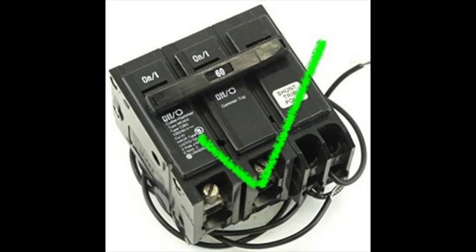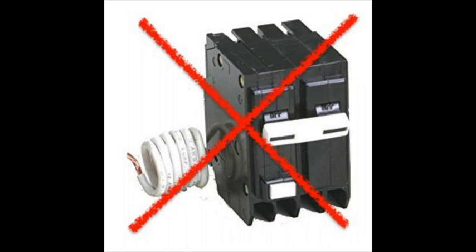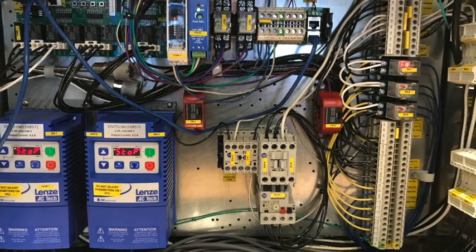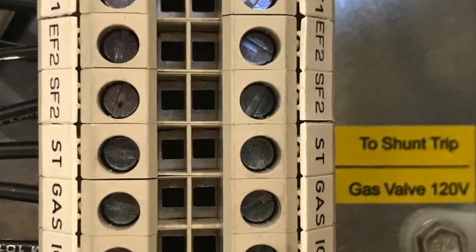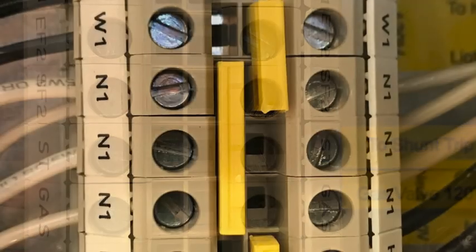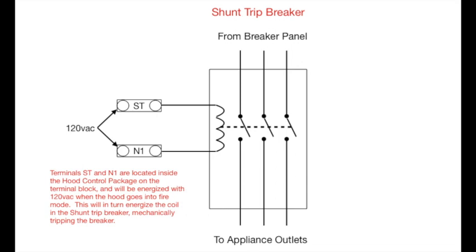So remember, breaker selection is critical for proper performance. Now let's look at a hood control package. On the right-hand side, you'll find the terminal blocks. Find the two terminals labeled ST and N1. These are going to be the terminals that will provide power to the coil on the shunt trip breaker. Wire the shunt trip breaker coil to these terminals and when the hood goes into fire mode, the controls will energize terminal ST with 120 volts.